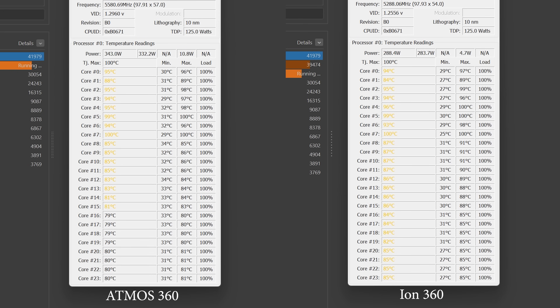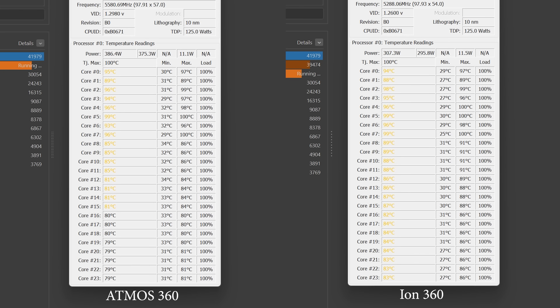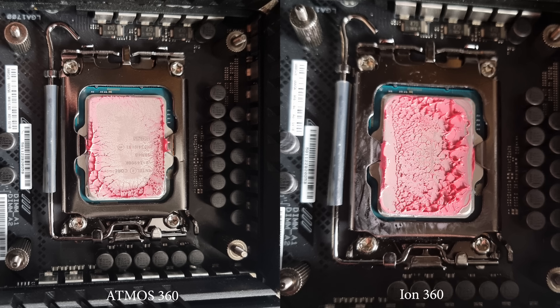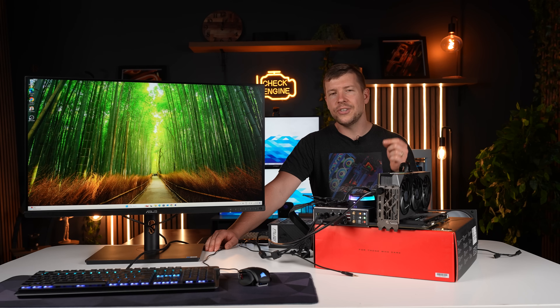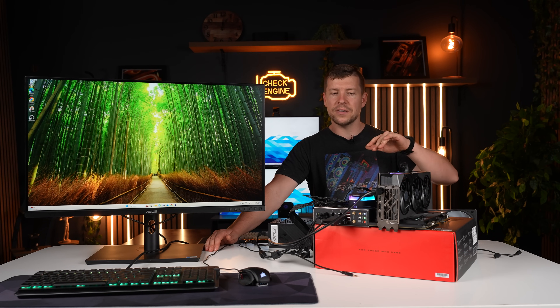Running them side by side, you can see right away that the 14900K pushes these to their limits. Straight away with the ION, you can see that a lot of the cores have gone into the yellow temperatures. Also, pay attention to the multiplier up the top — the ION has actually throttled down, seeing 5,500 megahertz, 5,400 megahertz. Whereas the Atmos is staying at 5,700–5,600 megahertz and still maintaining better temperatures. I still do feel like the Atmos has better mounting pressure, but I don't think it's enough to justify the difference.